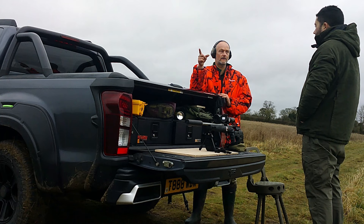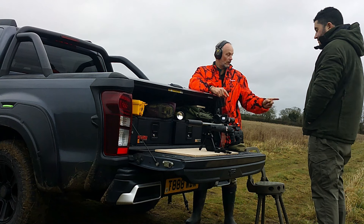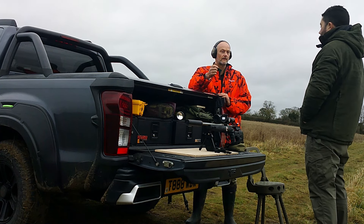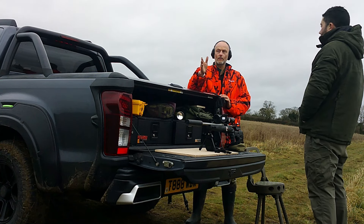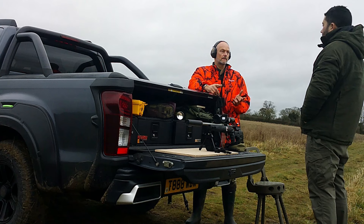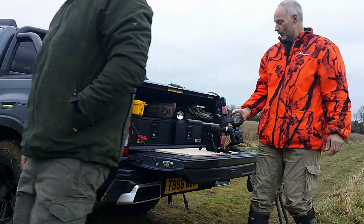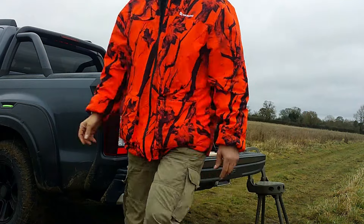A fox will definitely get you without notice — you'll be looking down range and it'll be coming up behind you. It's happened to me, it's happened to Robin. They'll walk along the hedge next to you. Just be really quiet. If it gets to the caller, it'll realize it's been duped and go off at a thousand miles an hour. Stop it at 50 yards from the caller, give it an 'oi' — it will stop and look. Then give it a squeak, blow it a kiss, and let it have it.